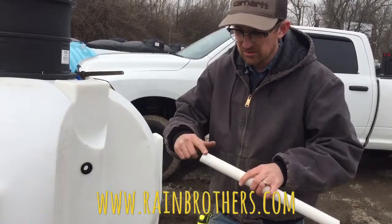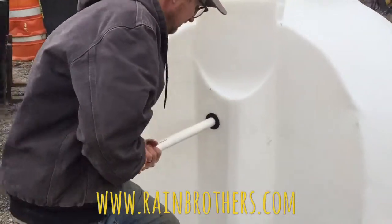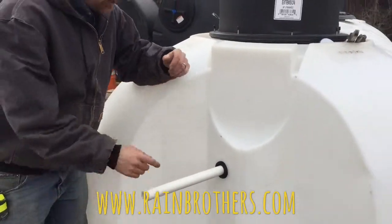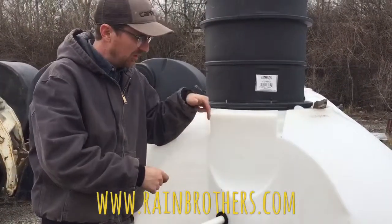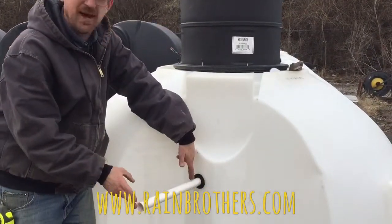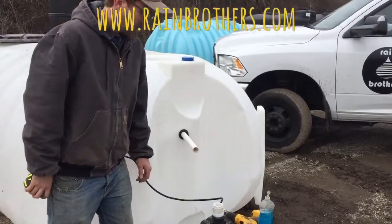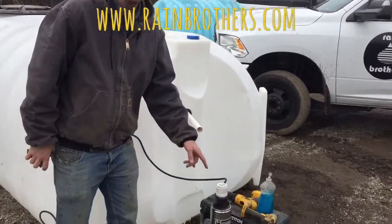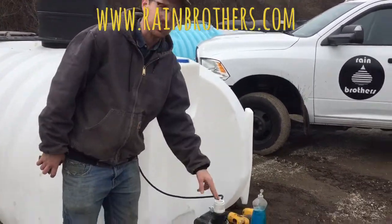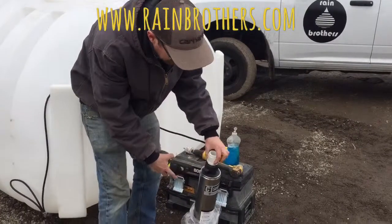Work the pipe through until it's locked in. You want to push enough pipe through so that you can hook the pump into this one-inch water line from the inside, while also leaving enough pipe outside to adapt to whatever underground water line you're running. Our next step is measuring to plumb up the pump to this one-inch water line inside the cistern. This is a submersible pump going inside the cistern — I've already put a PVC adapter into the pump.